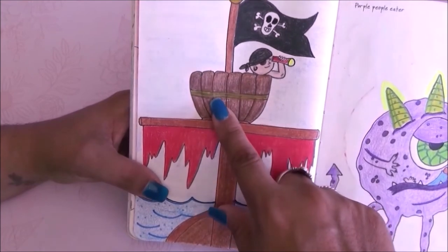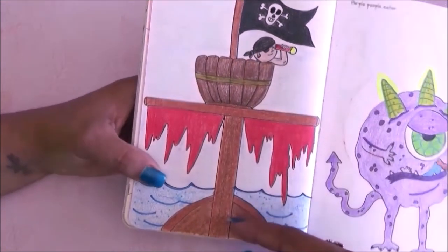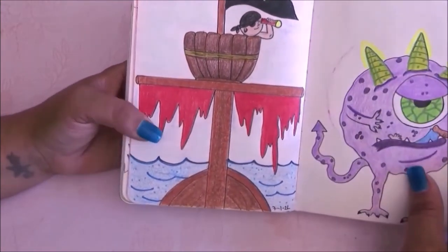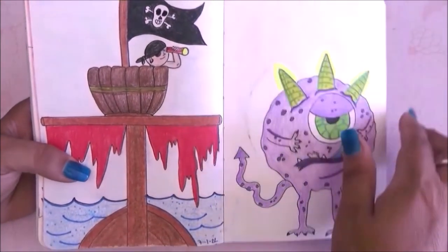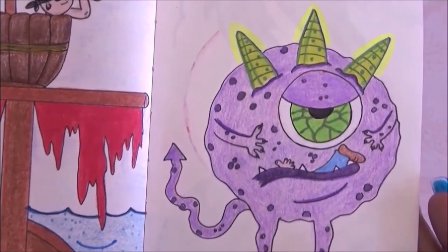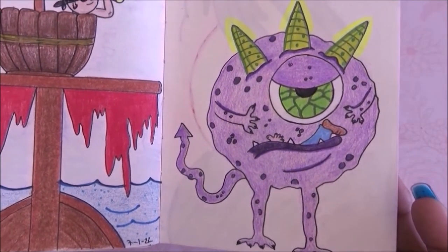The next prompt is crow's nest on a pirate ship, so I drew the crow's nest with some flags including the pirate flag and a little pirate looking out. Then I had to draw a purple people eater — I drew this character eating a person. You can see the little feet and hands sticking out of his mouth.